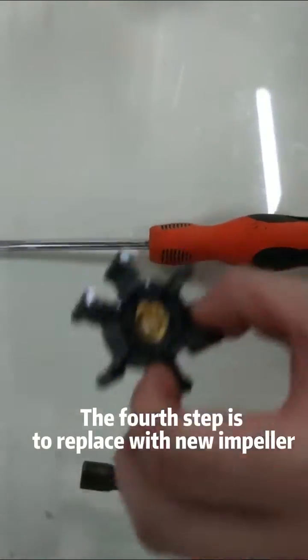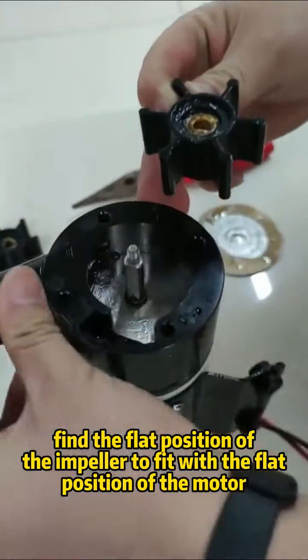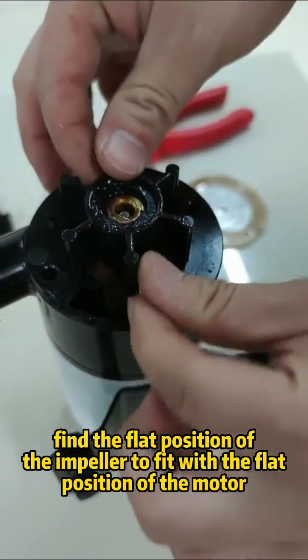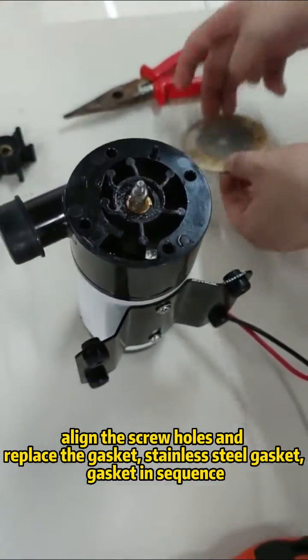The fourth step is to replace with a new impeller. Find the flat position of the impeller to fit with the flat position of the motor. Align the screw holes.